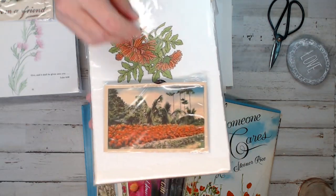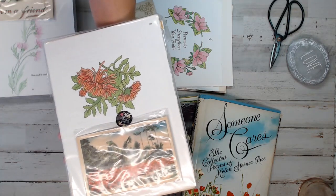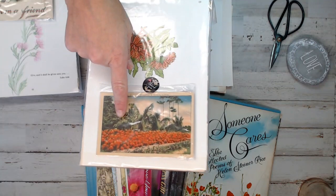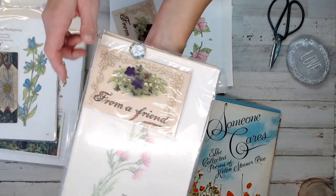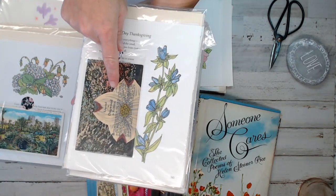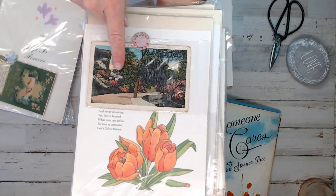She ended up selling about 7 million copies. The books are beautiful — all of them have those beautiful garden pages. There's dogwood and all kinds of flowers. Just gorgeous, almost like color pencil illustrations.